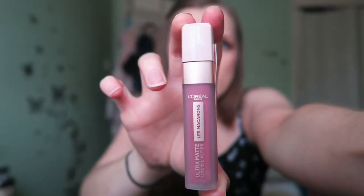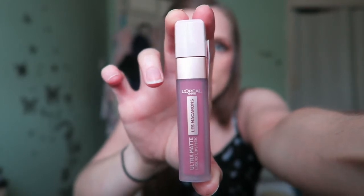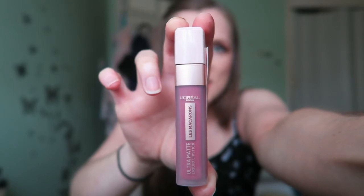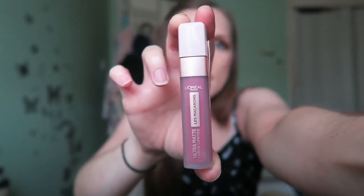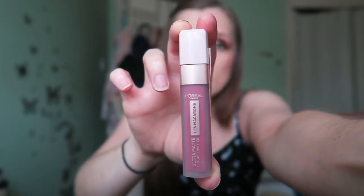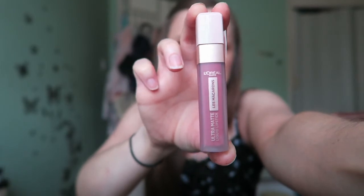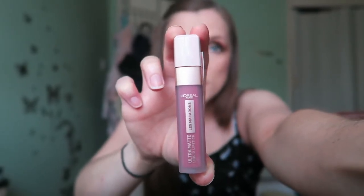I'm a fan of L'Oreal Paris La Magaroon lipsticks. This one is Praline de Paris — it's quite a subtle pinky plum shade but it looks really nice on. I've also got the red in this range. They don't actually sell them in main stock anymore, but Superdrug has loads if you want to check them out.